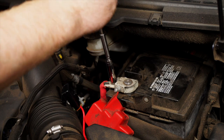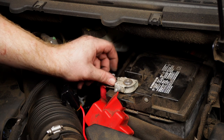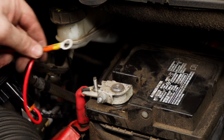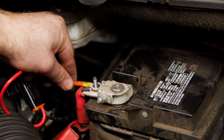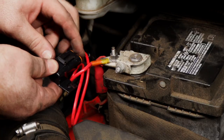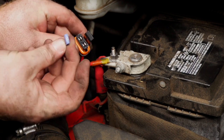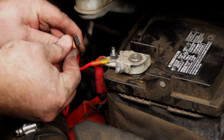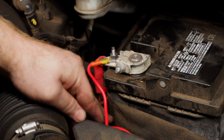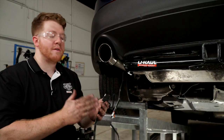Back up at the battery, now that everything is hooked up, we'll remove the nut off of the positive terminal using a 10 millimeter socket, attach our fuse holder, and reconnect the nut. Then we'll take off the cap, insert a 15 amp fuse, and tuck it down to the side.